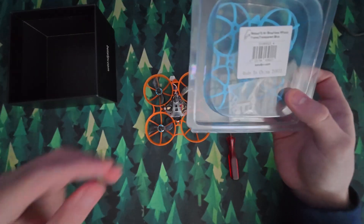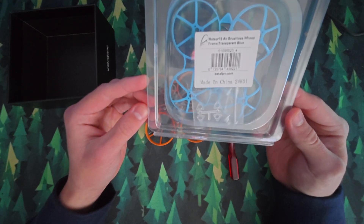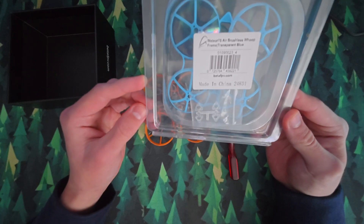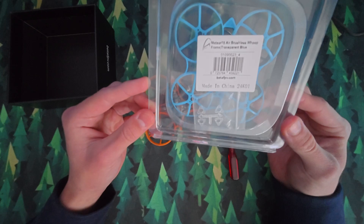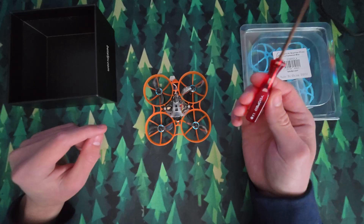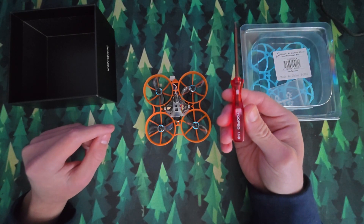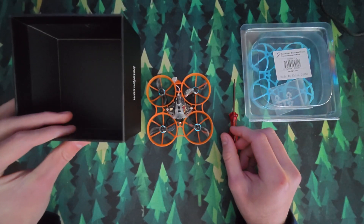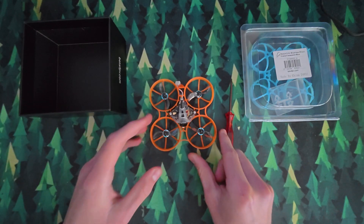You can buy replacement frames, which I'll link in the description. I got mine from BetaFPV directly because I find they're often the cheapest and most reliable. So I've got the Air 75 frame replacement here — I got it in blue because that's the one they had in stock. You also need a 1.5mm Phillips head screwdriver. And I'm using the box the drone came in to store the screws after I've unscrewed them so I don't lose them. Obviously you also need the drone you want to repair.